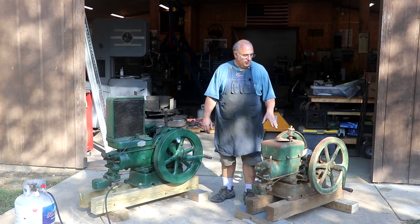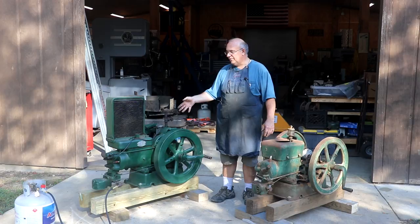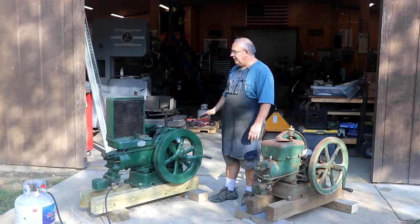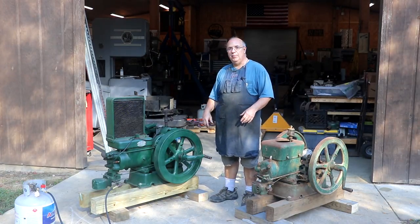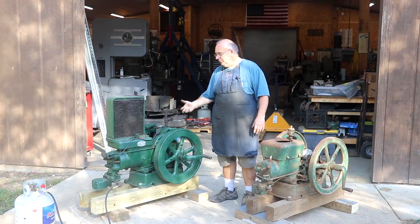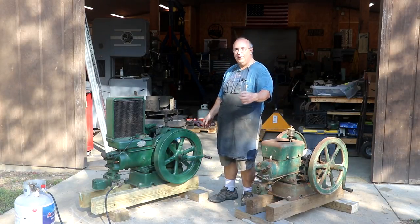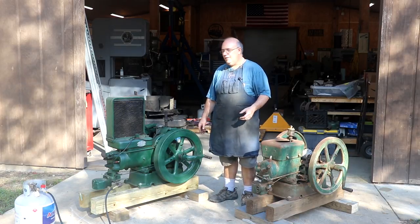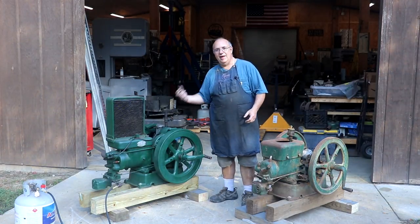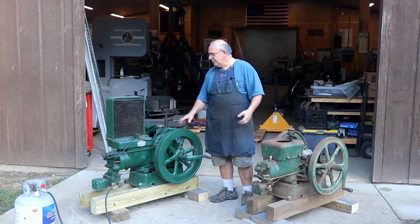This particular one here is a Fairbanks Morse Model Z — a three horsepower engine. The one on the right is also a Fairbanks Morse Model Z, but this one is a little bit different. This one was made for the oil field industry in areas where they had oil wells, and basically this would have been used to pump oil. They had the old pump that goes up and down out in the oil field, and this one ran off of natural gas instead of gasoline. They would just cap off your oil well, put a line and a regulator on it, and you had natural gas right there that was basically going to waste. So they took that natural gas and ran these engines — basically the oil well was powering the energy needed to pump the wells.